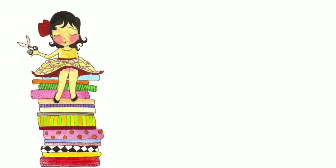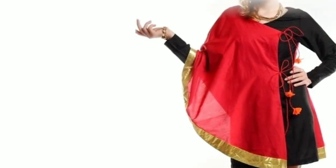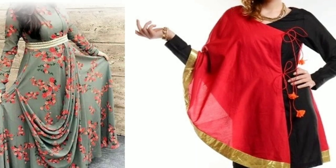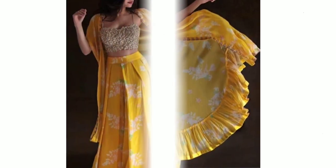Hi everyone, welcome to Sewing is Fun. Today in this video I'm going to show you some designer kurtis. Next time when you're going to prepare your own designer wear or giving it to your tailor, just keep in mind all these designs. Let's quickly get started.